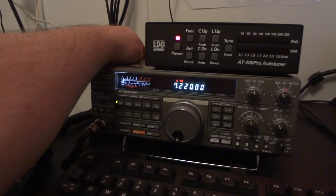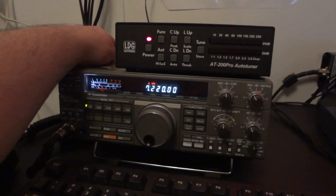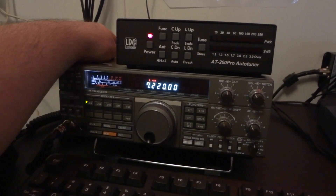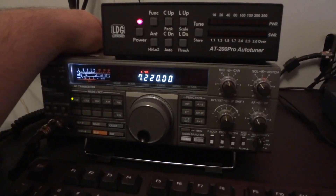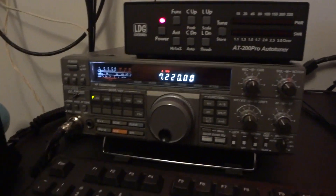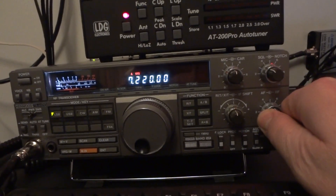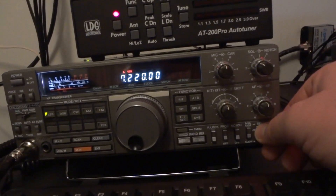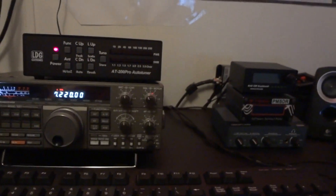At level one I can still hear a little bit of the hash and static. Level two. Level three. I'm just playing around with the filters right now.